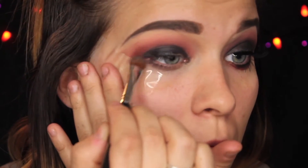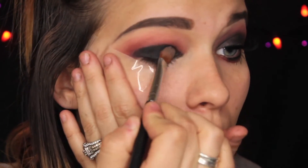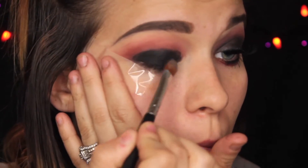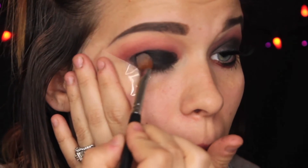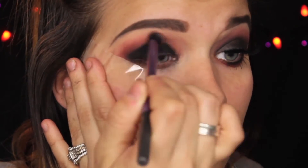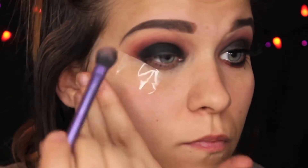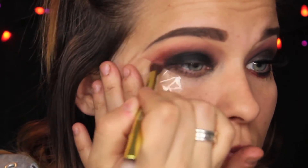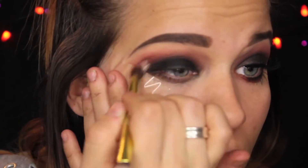We're going to be going in with Makeup Geek Corrupt to set that in place. You always want to make sure that you're setting cream eyeshadows, because if not, the oil from your lid and the oil from that cream is going to mix and break your eyeshadow apart. So really, you want to set it in there. Next, we're going to take a fluffy brush with no extra product on it and blend that black out. You want to be careful when doing this, because if not, you're going to look like you got punched in the eye. So just going back and forth, then adding more Bitten with a smaller brush, and keep blending.